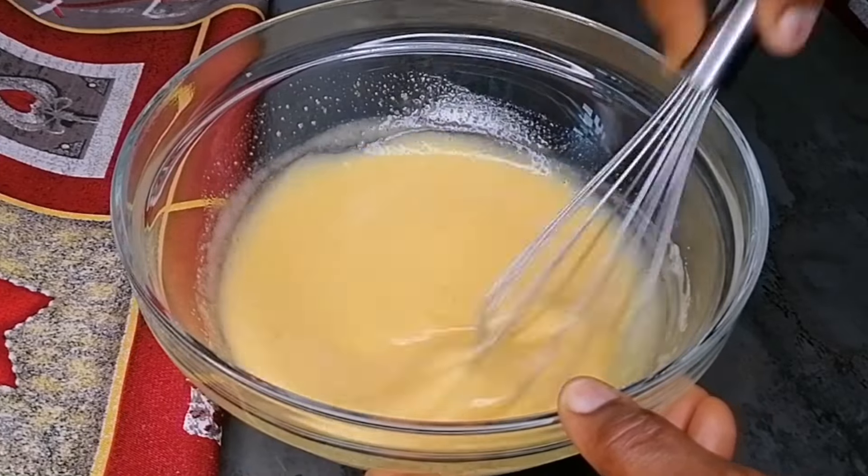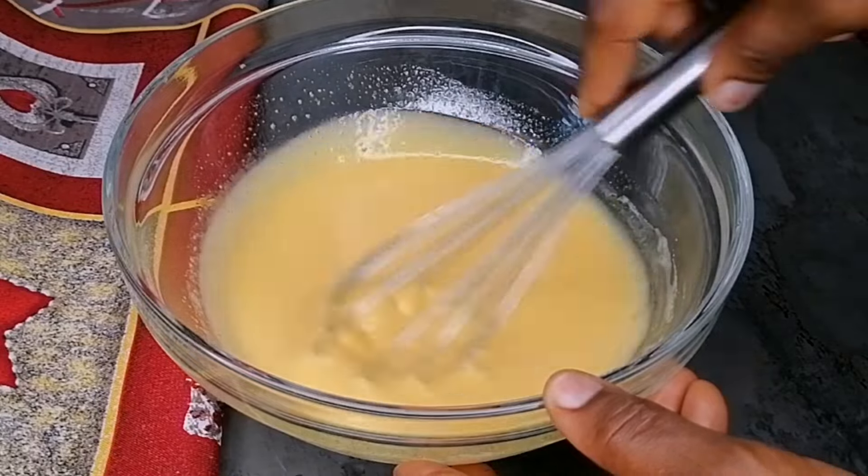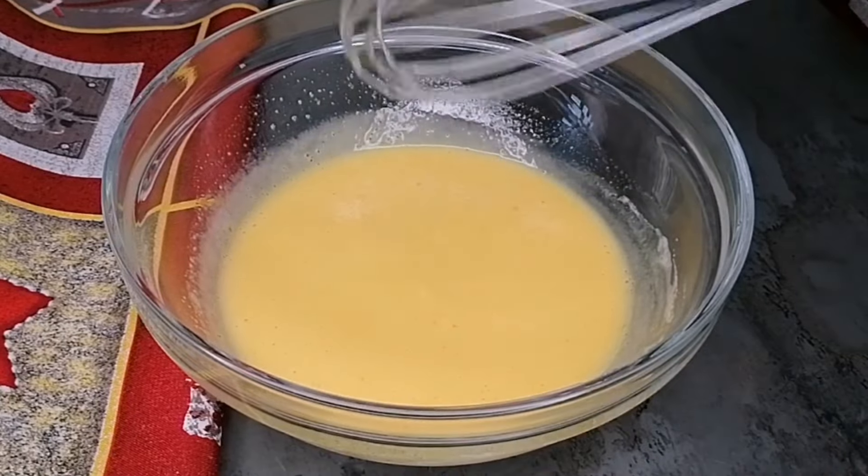After whisking for about 50 seconds, I've gone in with some plain yogurt and vanilla extract, and then whisk again until it's nicely combined.